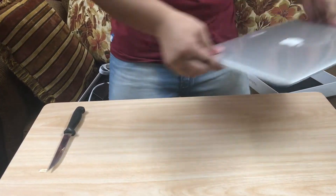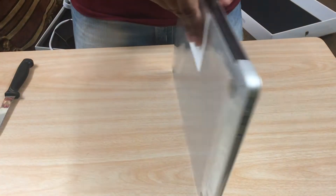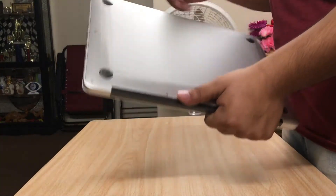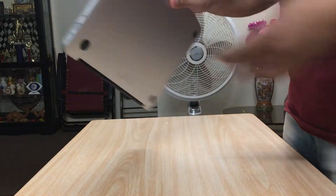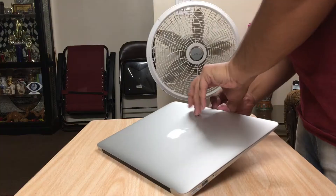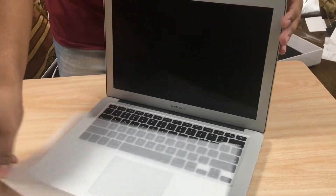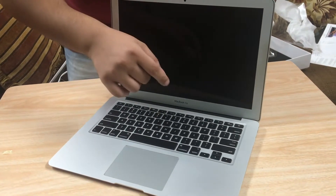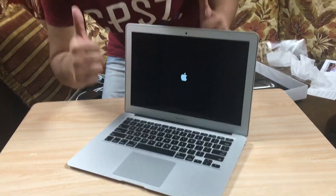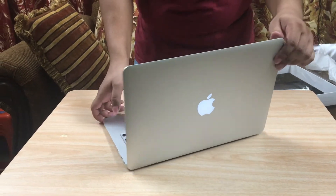So now for the main part — here we go, let's open this. Oh, so satisfying. Oh my god, so beautiful. Look at that. Let's try turning it on — you guys heard that? The back lights up as usual and it's booting up.